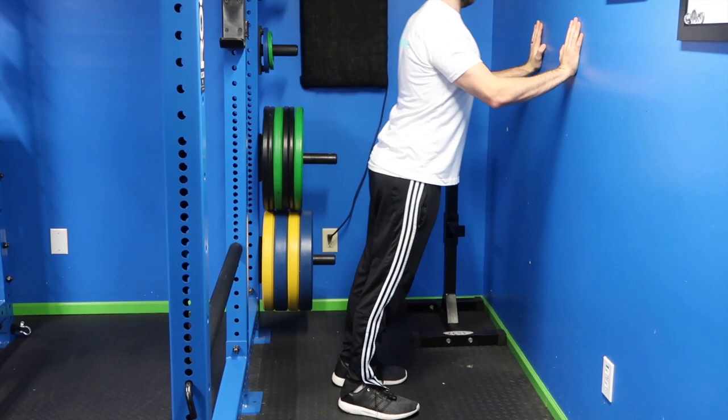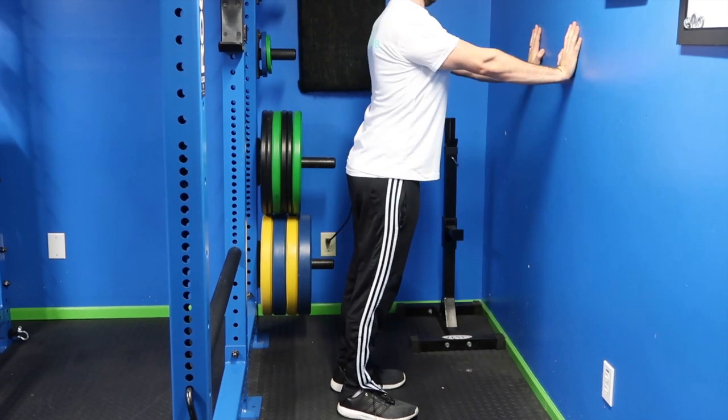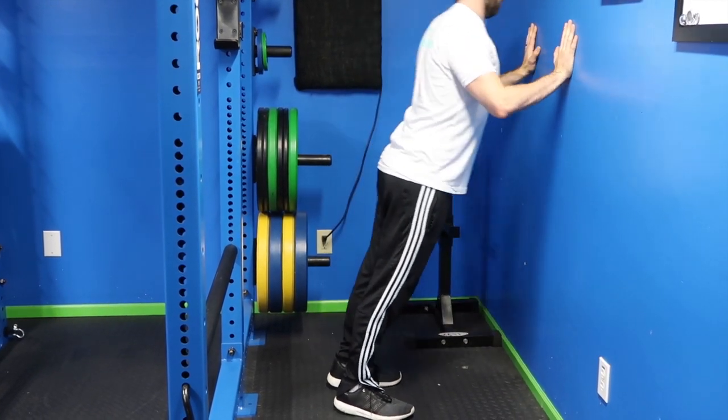Start by getting up close and personal with your wall, keeping about an arm's distance away with your hands set up at roughly shoulder-width distance apart at mid-chest level. Start by bringing your chest toward the wall, allowing your elbows to flare out to the sides at roughly 45 degrees, not out to the side parallel with the floor. Your heels will come off the ground as you move your body forward.